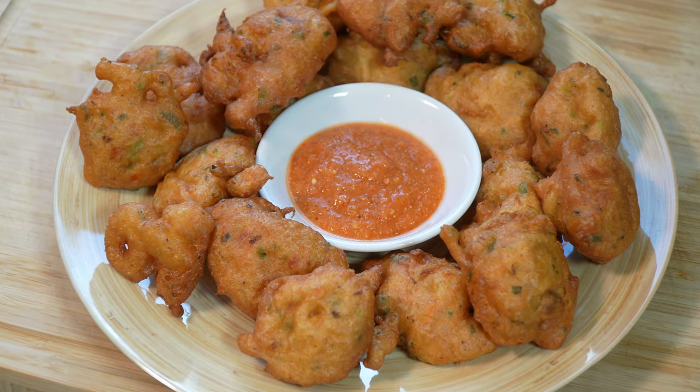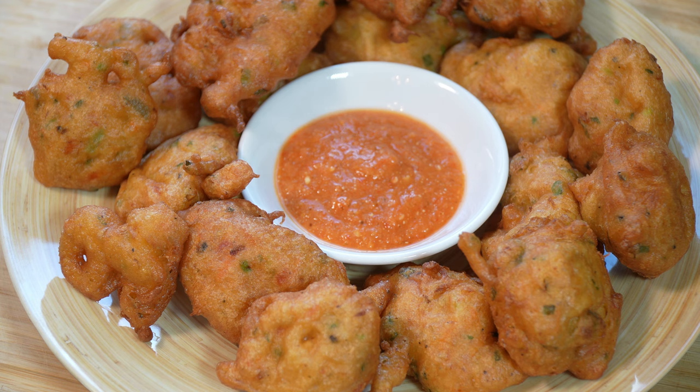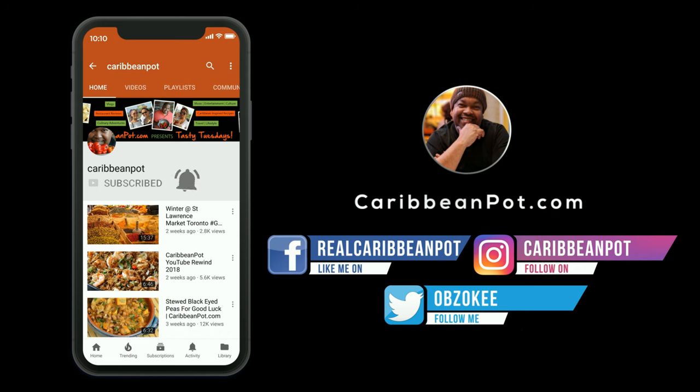Saltfish acras — or saltfish cakes, fish cakes, whatever you call them — made with leftover saltfish buljol. All the recipes can be found on caribbeanpot.com. I do hope you get the opportunity to give this one a try. Don't forget to click subscribe, and if you've already subscribed, hit that bell notification so you don't miss out on new videos.